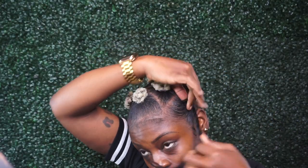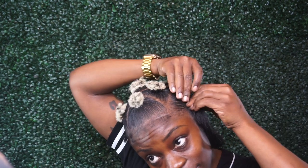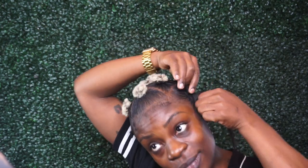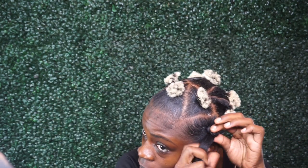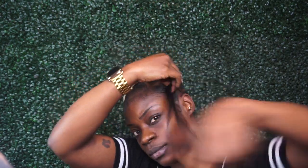Because I have blonde tips, I'm trying to conceal those, so my Bantu knot technique may be a little different from the average technique. Basically, all you want to do is roll and twist, roll and twist.